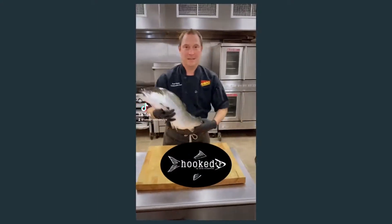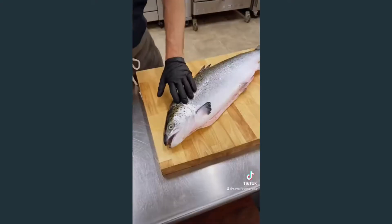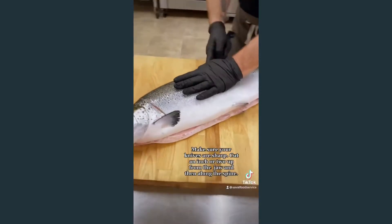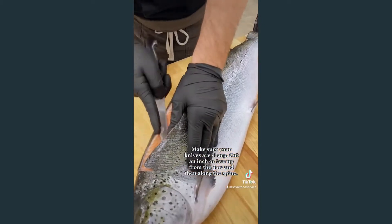Let's fillet a salmon. Make sure your knives are sharp. Cut an inch or two up from the jaw and then along the spine.